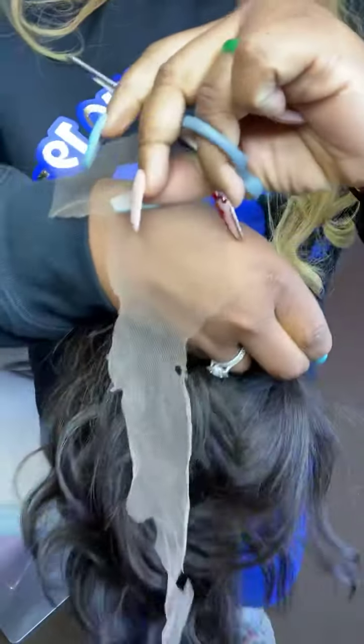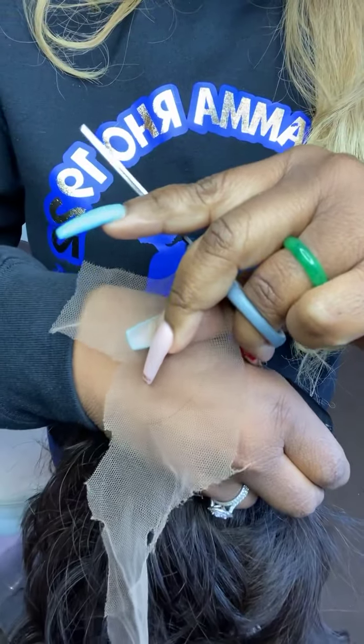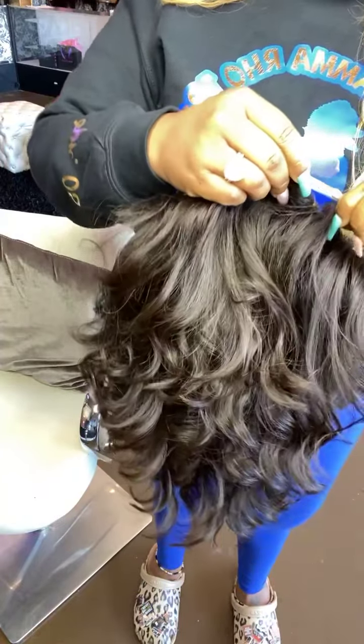And there you go — this is the first piece off. Let me cut this back piece here. This client did ask us to curl the wig for her in a cute little style, so we of course styled it.